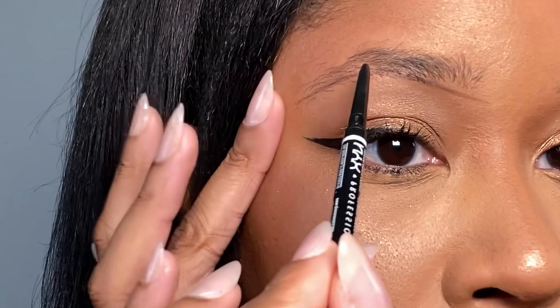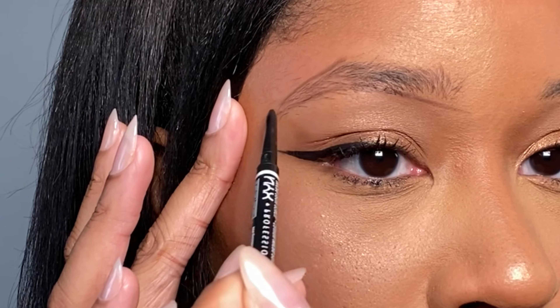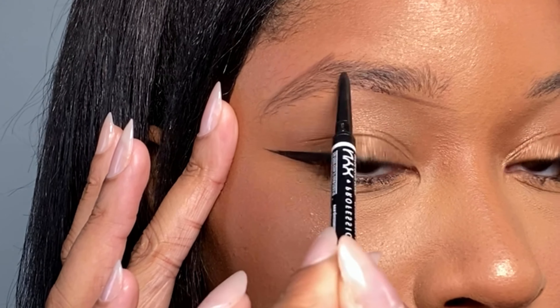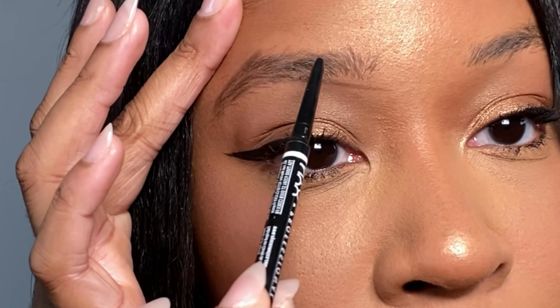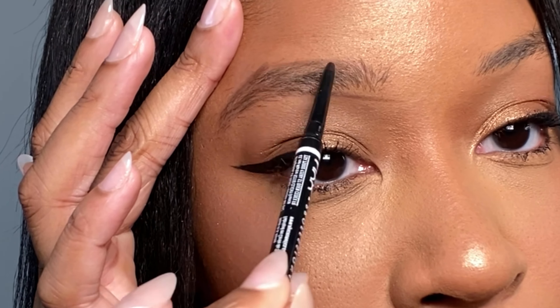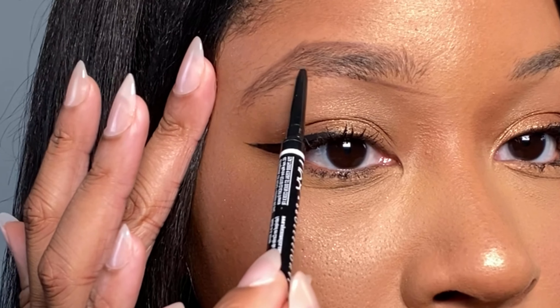To start, I'm using this NYX brow pencil — I will have the colors listed below. The first thing I do is create the shape that I want. My natural brows don't have much of an arch, so I use the pencil to make the inner brow start deeper, and then on the tail end I just connect where the top of the arch is to the end of the brow.